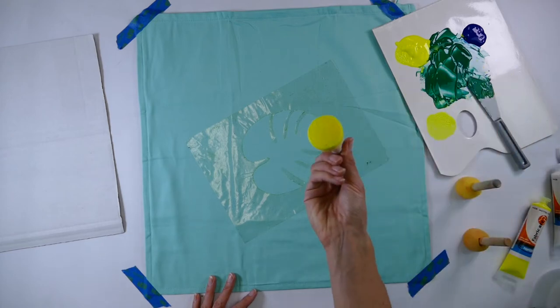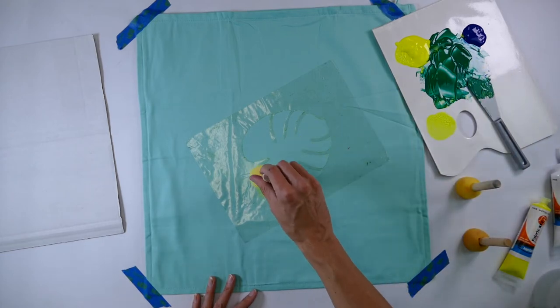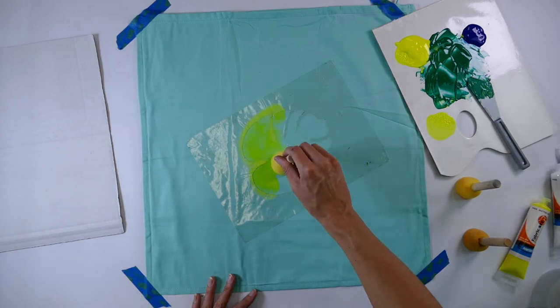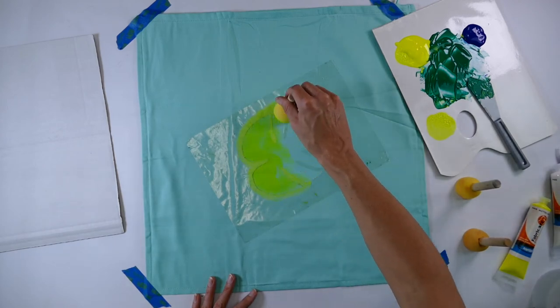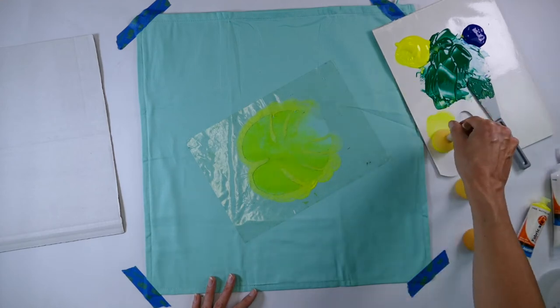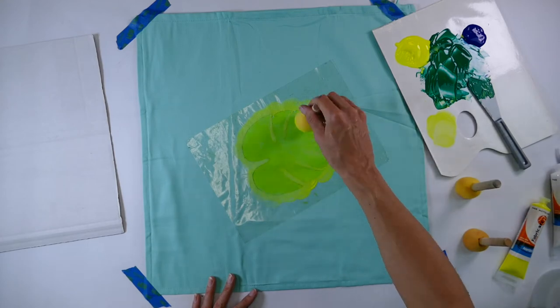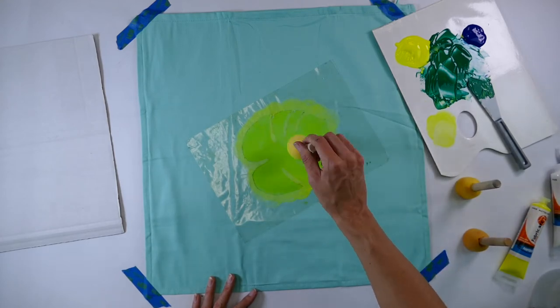It's about getting that balance between not too much paint and enough paint. Now working from the edges, we're going to use that fluoro yellow. Hot tip: notice how Cat is working in away from the edges rather than into the edges — this stops it from bleeding.